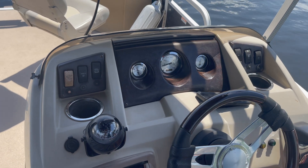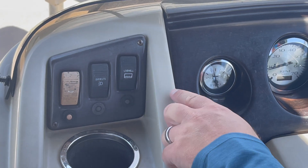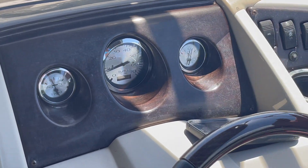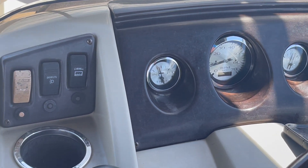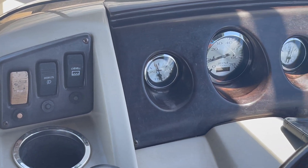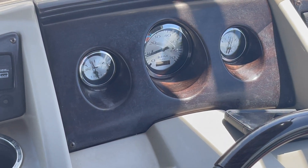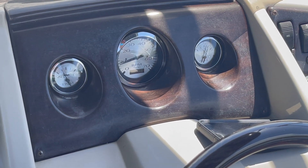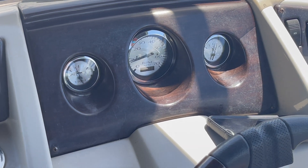Looking at the instrument cluster, we have our live well, which Stephanie showed you up front — you just flip the switch. We also have all of our accessory and navigational lights, which work, but you can't use them because you can't take the boat out at night. On the instrument cluster you can see the trim gauge, which shows you the trim position of the motor, the tachometer, and then the fuel gauge.